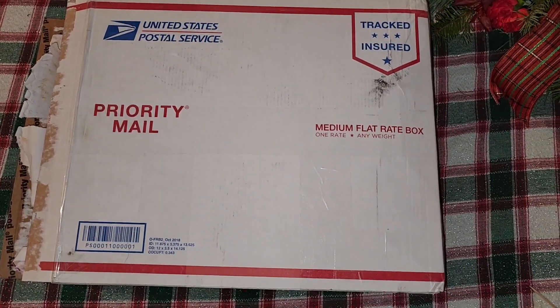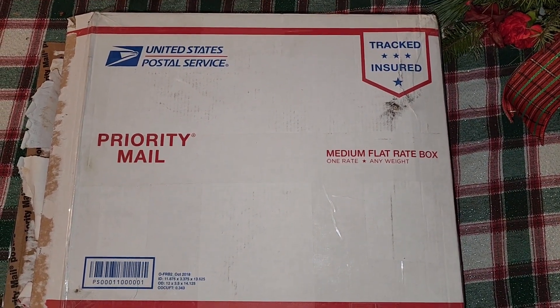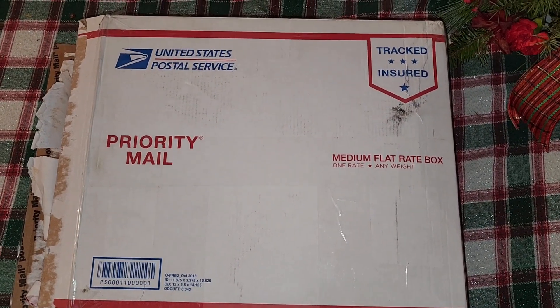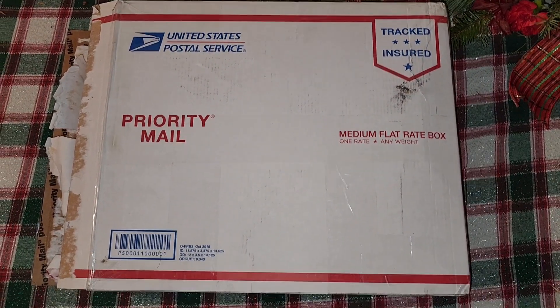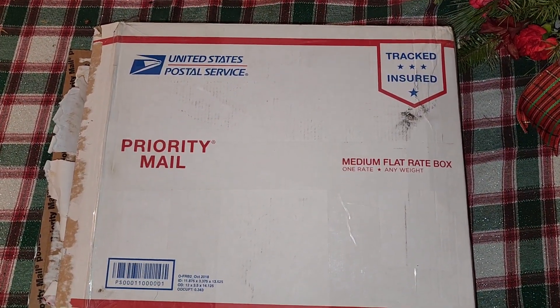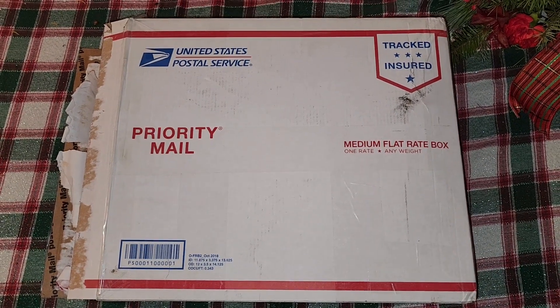I already went through the box, but got this box in from CW. I'll link his channel in the description. He's a member of the Georgia Shooting Convention over on Jamie's Live — I'll link that too. It's every Friday night from 8 until 10 o'clock.